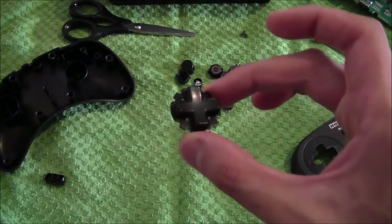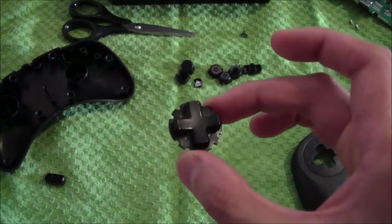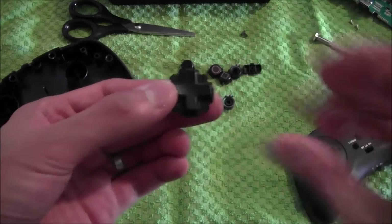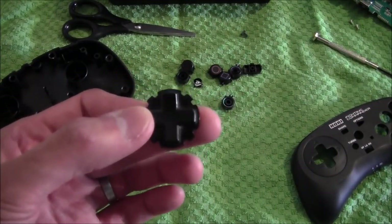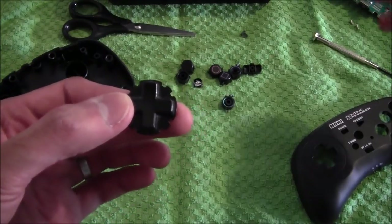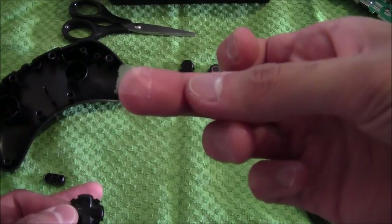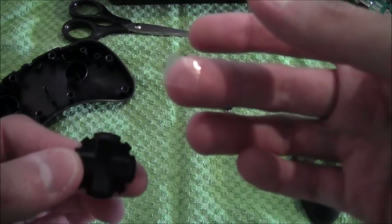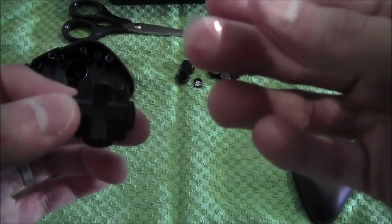So the D-pad has been cleaned up — I've used an alcoholic wipe to get the dust and grease off it. I've already cut two bits of sellotape ready to put over each corner of the D-pad. Here's sellotape number one — it's very small. To give you a sense of what size you need: I just ripped a piece off and cut it in half.